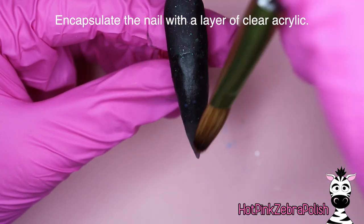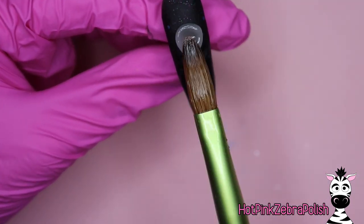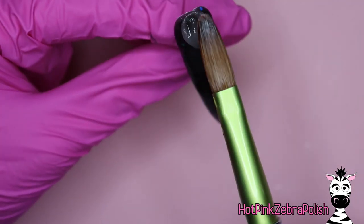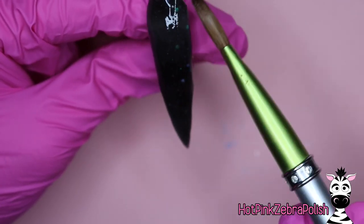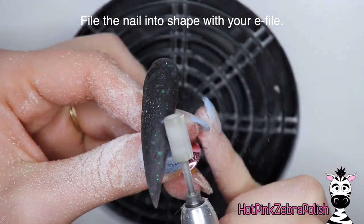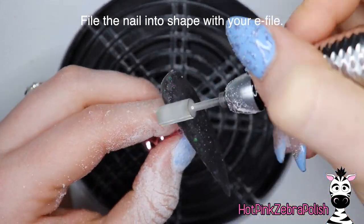The encapsulation also helps to protect the glitter in the background. A really metallic silver glitter really doesn't look good if you accidentally file it. But the one in the background wouldn't have been the worst thing — it does definitely add strength to do that clear encapsulation.